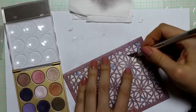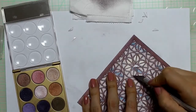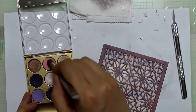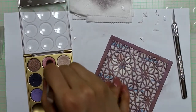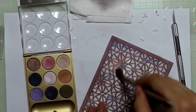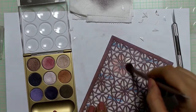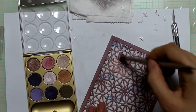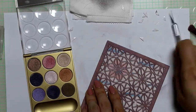Using the tip of my craft knife again, I'm removing the release paper of the smaller parts of the pattern and moving to my second darkest color. Like before, I applied a generous amount of the eyeshadow, then rubbed the powder into the adhesive again.